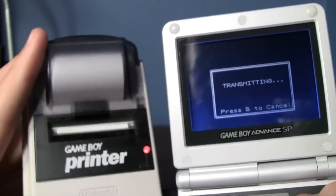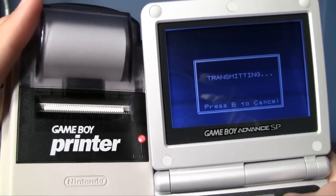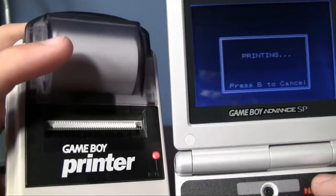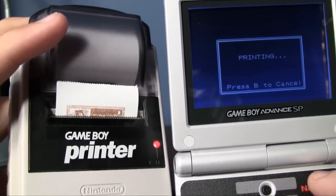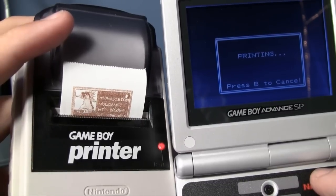It says checking link... transmitting. That hold music is kind of creepy. And there it goes — there's Typhlosion and his Pokedex entry.